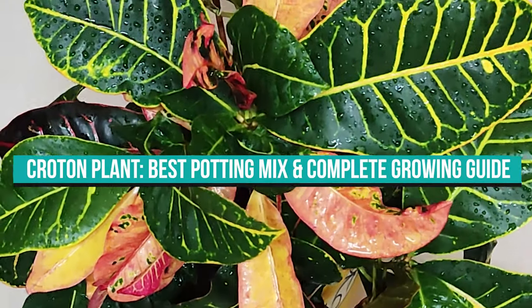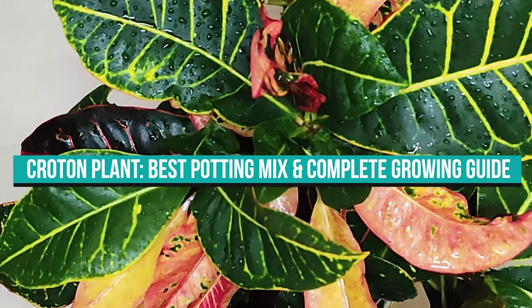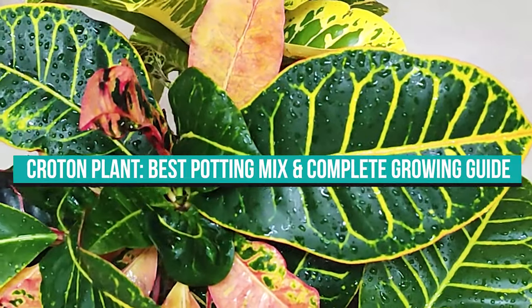Croton Plant: Best potting mix and complete growing guide. If you're interested in gaining complete information on croton plants, then please keep on watching.